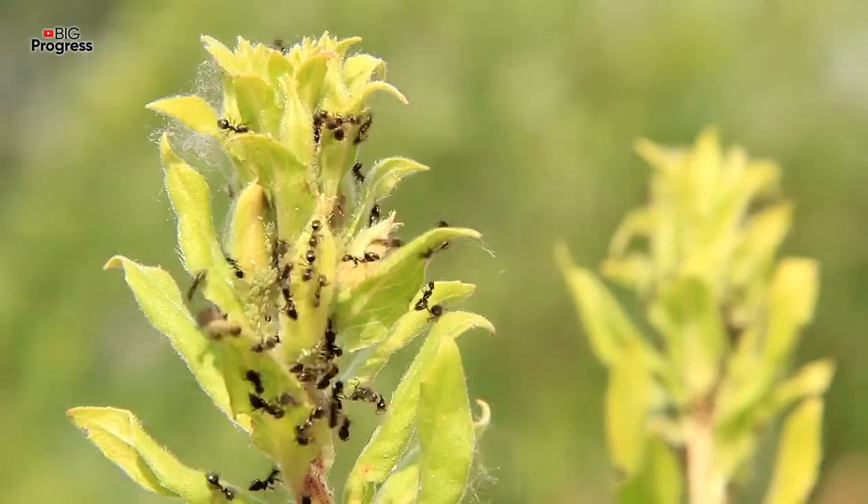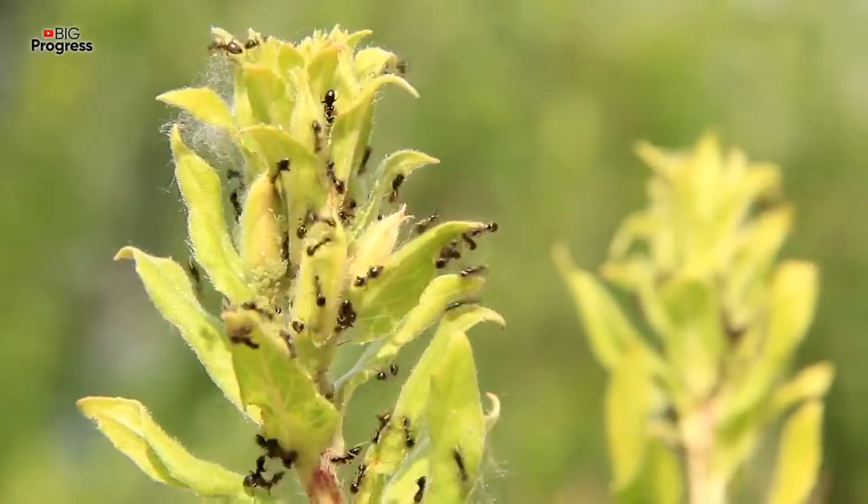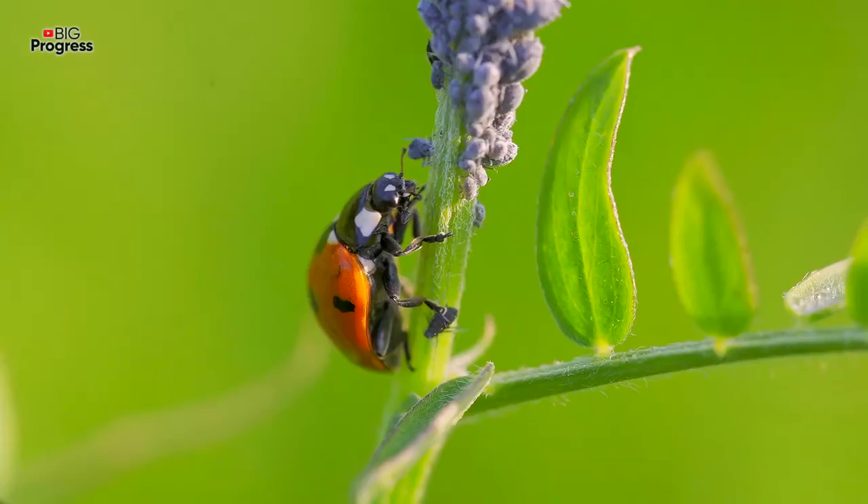These insects can appear several times per season during the fruiting period of different crops. But a couple of years ago, I found an effective solution, which I've been using since that time.